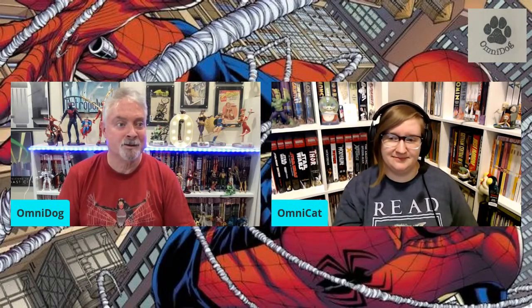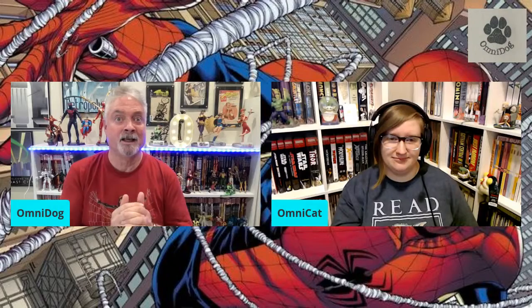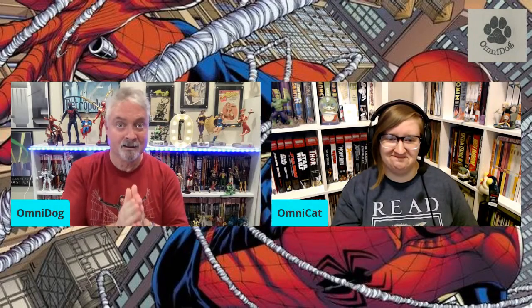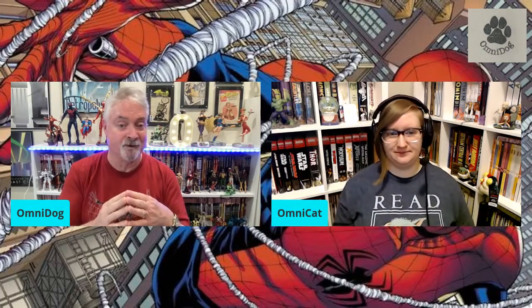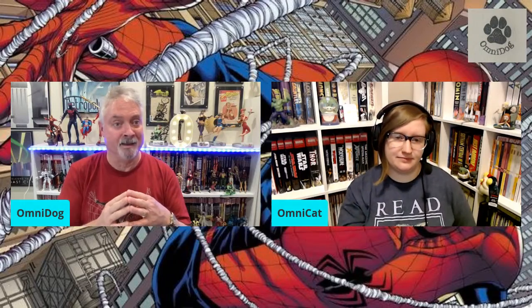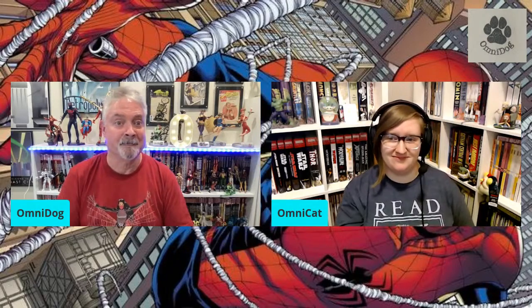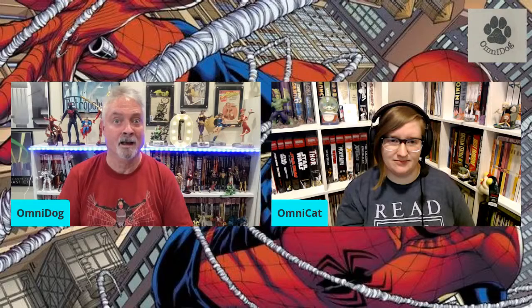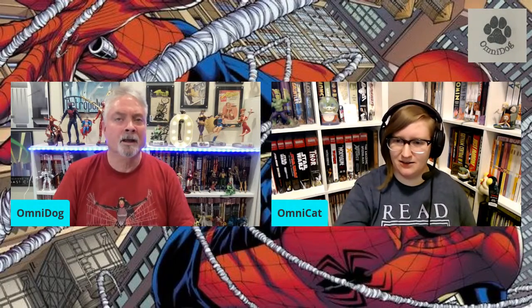It's going for crazy prices. That's probably the most whale-y omnibus I have at this point. I don't know what else I have that would be as expensive as this is going for. Do not pay those stupid prices — it's crazy. It will definitely be reprinted, it's just a matter of when. I think it was so popular they'd have to reprint it, and it's in their best interest to do it sooner rather than later.